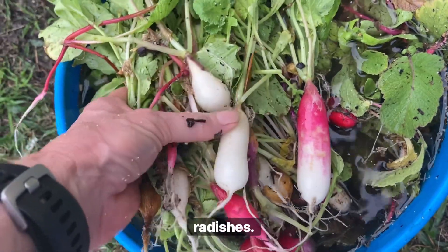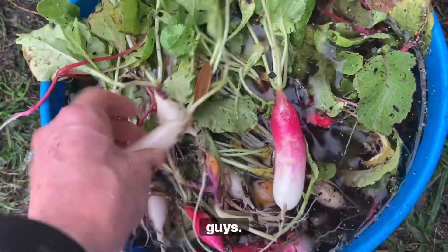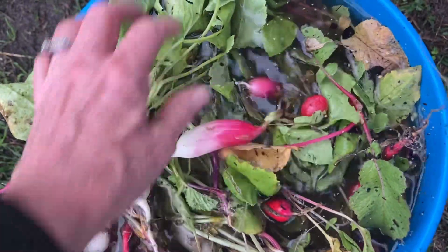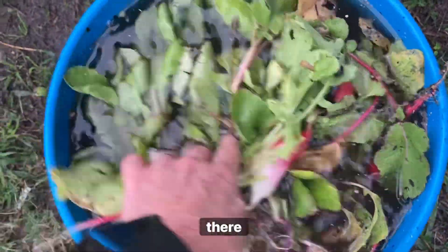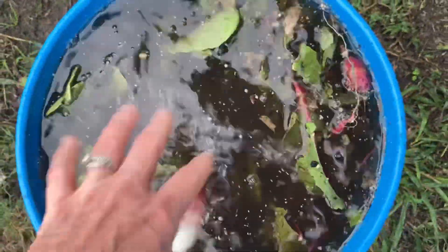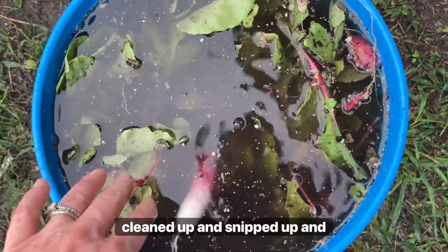And I have some radishes — this is the Easter basket variety. You can see I have several different varieties of radishes in here. I'm going to get these cleaned up. They're sitting in a five gallon bucket right now, and I'm going to get water and get them cleaned up, snipped up, and ready.